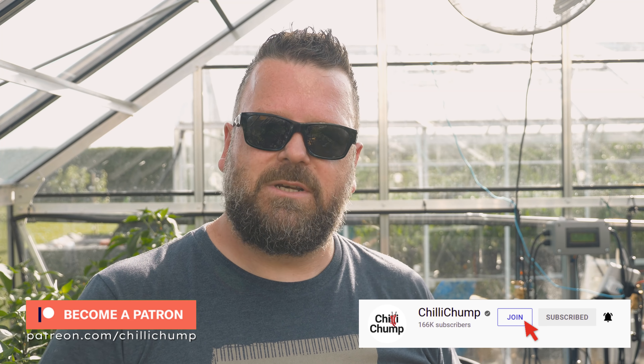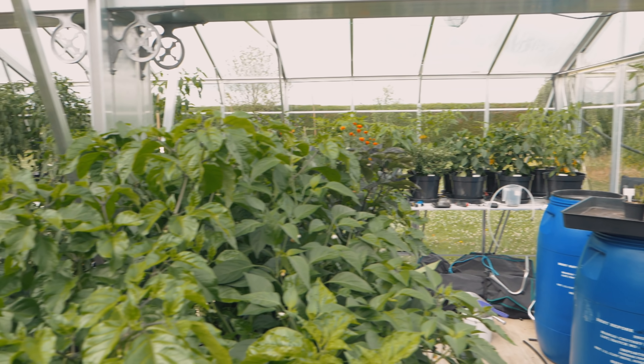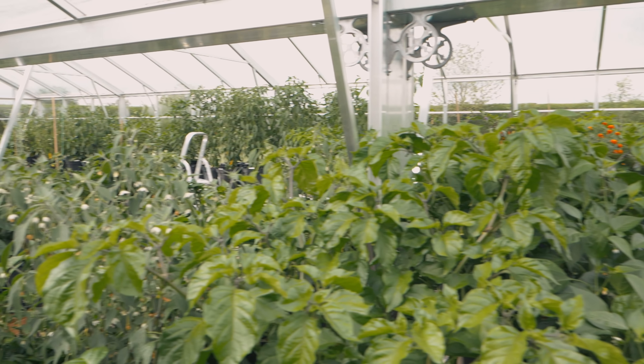There will be update videos on this — at least one later in the season to see how this experiment has worked out. If you want to see updates in between these videos or ask me questions personally, think about joining on Patreon or YouTube Memberships — it gives you access to my private Discord where we discuss experiments like this. It's a great little community, very knowledgeable, and it helps me keep doing these videos and coming up with experiments like this. Thank you so much for watching — until then, stay spicy!